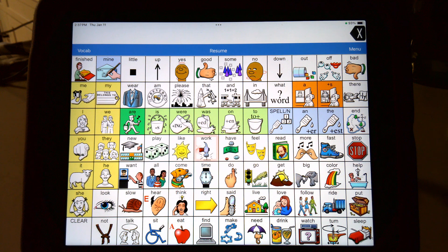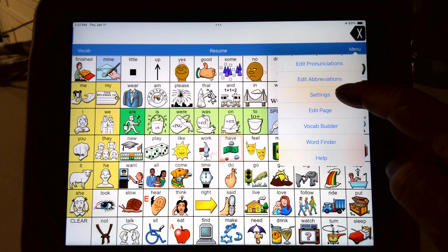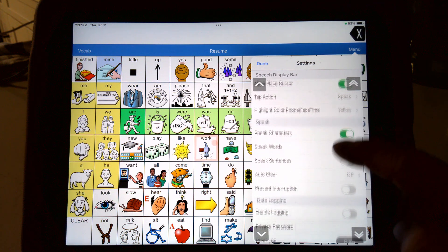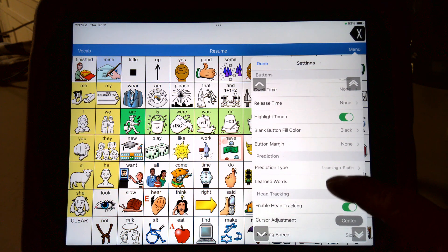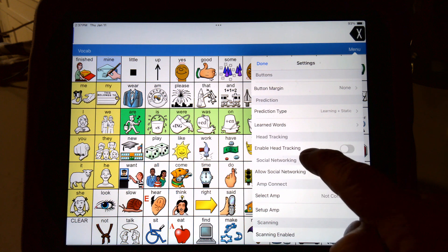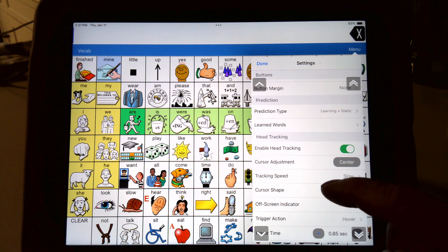How do you turn it on? You go to menu right here, then you go to settings. As you scroll down, it takes a while to get to the spot. You'll actually have a spot that says head pointing, and none of the options exist until you hit head pointing. It'll say 'enable head pointing.' Once you swipe that to turn it on, then all these features come on.